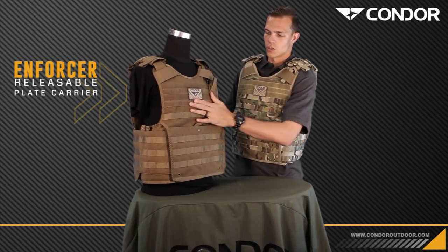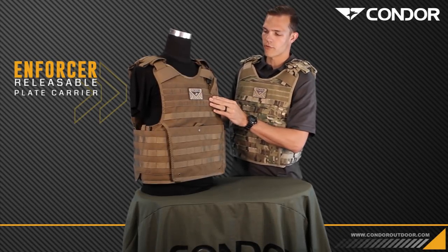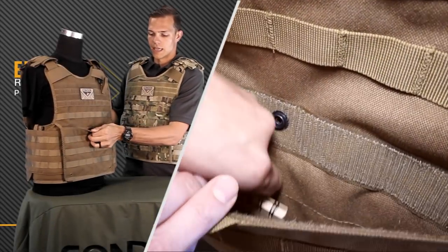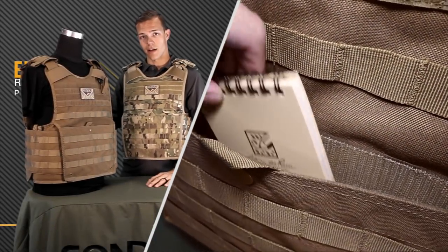We'll touch more on that later. There's a hook and loop panel here in the front for any identification, pull guide patches, blood type — whatever you need to put up there. Also heavy duty webbing and the new map document pocket here in the front.